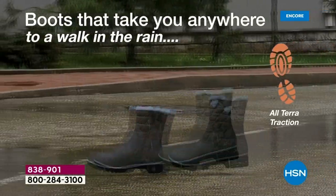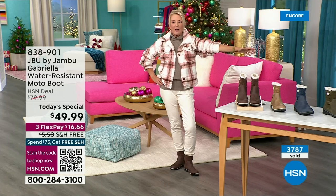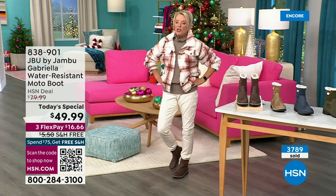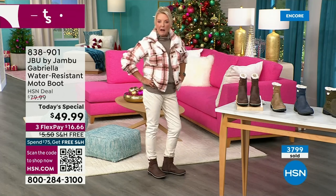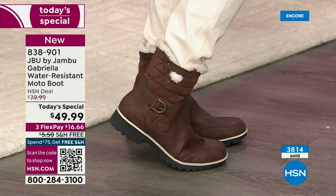It gets 72 to 74 degrees down here and I will pull out every boot I own. I wear the fuzziest, cutest boots from HSN all fall and winter — as far into the spring as I can here in Florida. So this is also perfect for those who live in warmer climates.